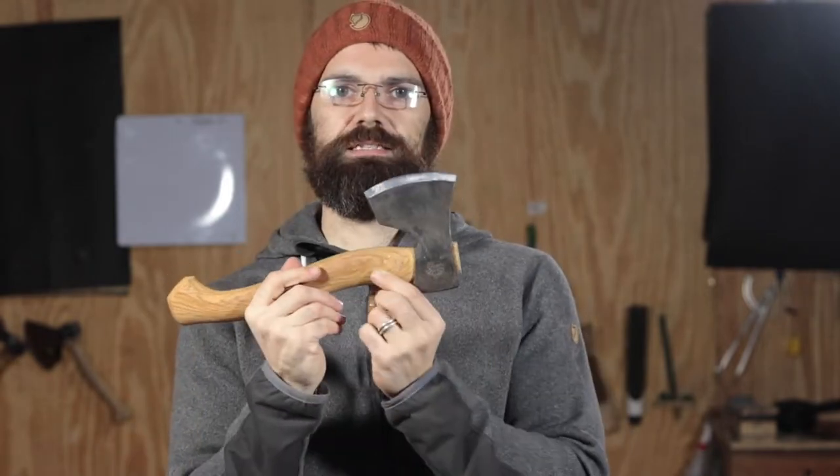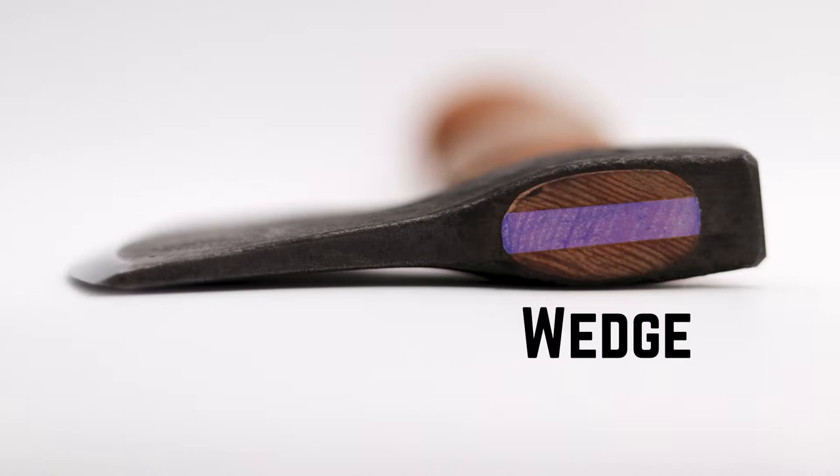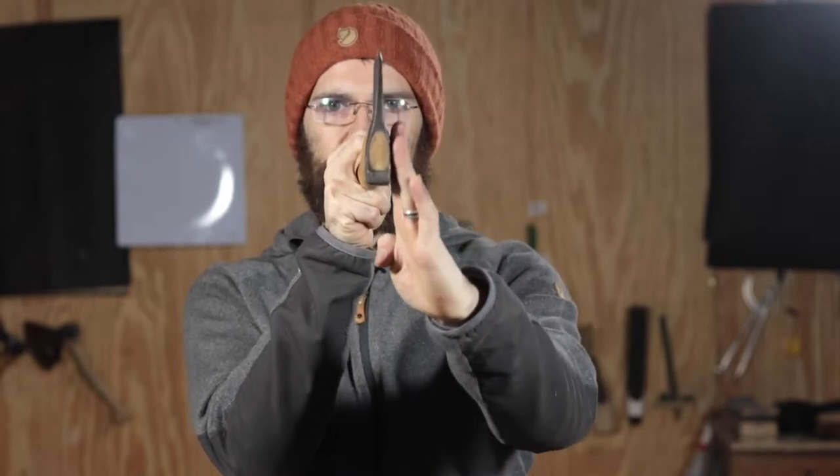The haft extends through the head to the eye. Looking down the top of the head, you can see where the haft is wedged into the head. Pro tip: when selecting an axe, look for grain that's running in line with the axe head for maximum durability.